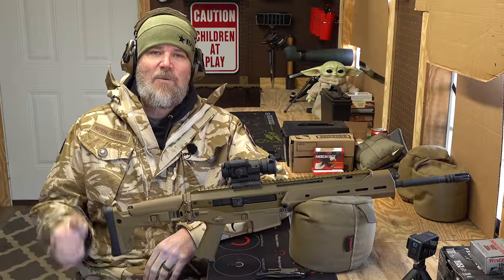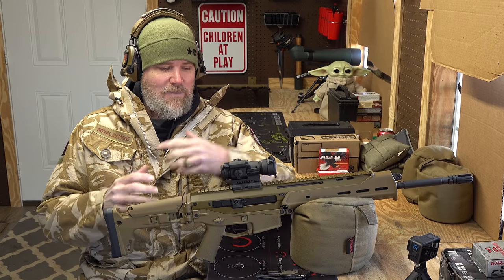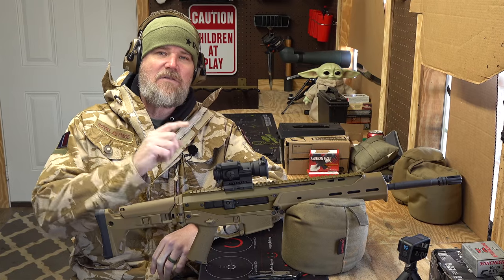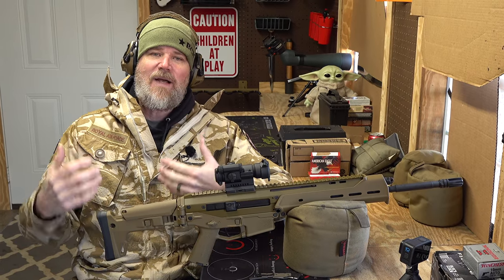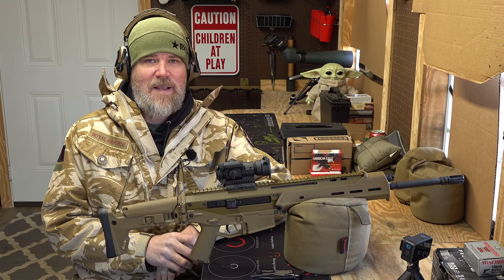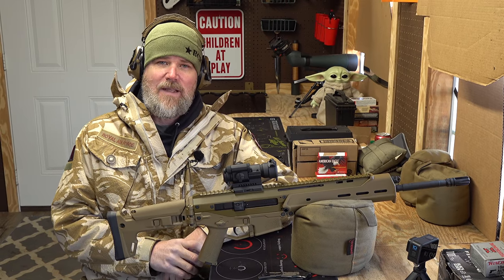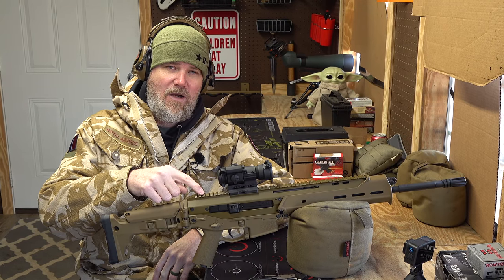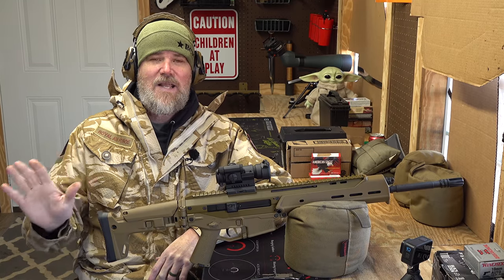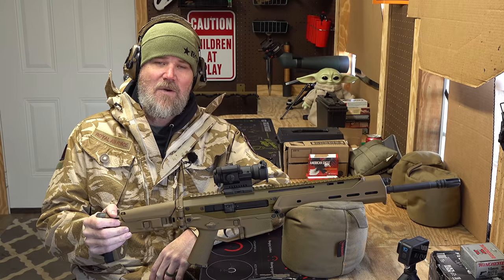Hey guys, welcome back. Today I want to do something a little bit out of the norm. Typically we talk about firearms, their qualities, field strip them, and discuss accuracy. But in today's video, I want to ask you to help the entire firearms community resurrect a firearm I think we all agree needs to continue in development and be brought back to market: the Bushmaster ACR.